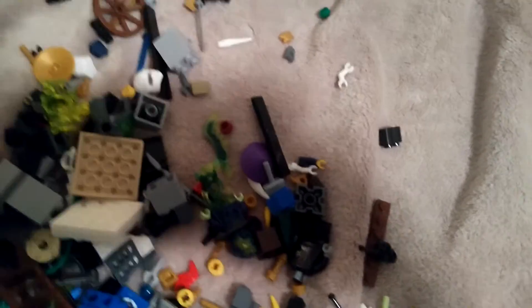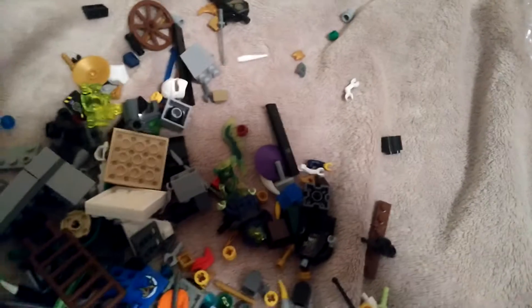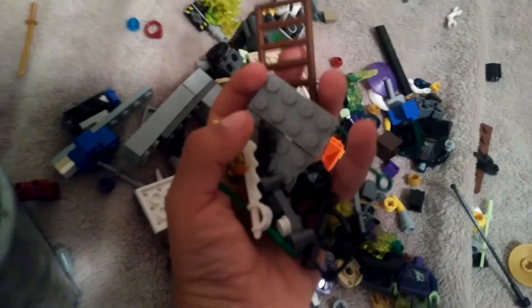My cousin gave this to me so I hope you guys like it. He has a lot of Lego Ninjago and other stuff, and we're gonna do a review on this at home. What he has are lightsaber pieces, black ones mostly. I have a lot of Legos so I can't really use these.